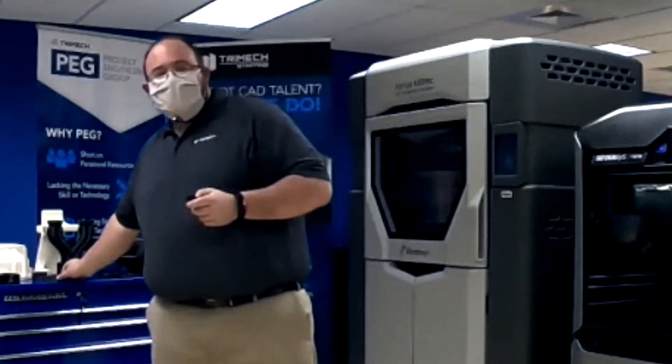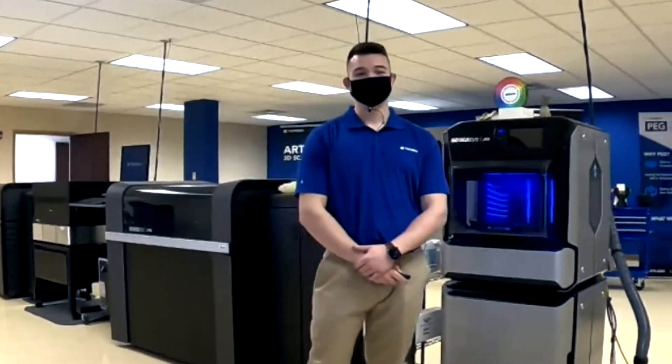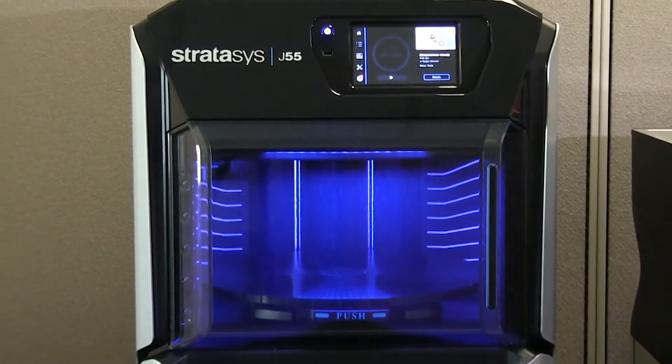As I mentioned before, if you're not ready to bring this technology in-house, we offer all these 3D printing capabilities through our 3D Print Services Facility here in Connecticut. So don't hesitate to reach out to your local sales representative or submit a request on our website to get rapid prototyping today. Let's shift gears now and take a look at our Polyjet 3D printers with Dennis. The newest Polyjet machine available is the Stratasys J55.